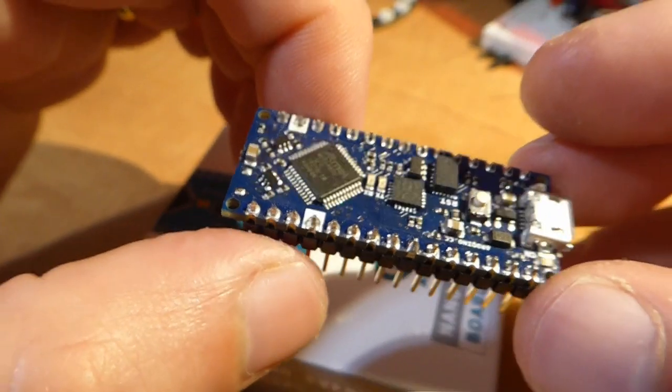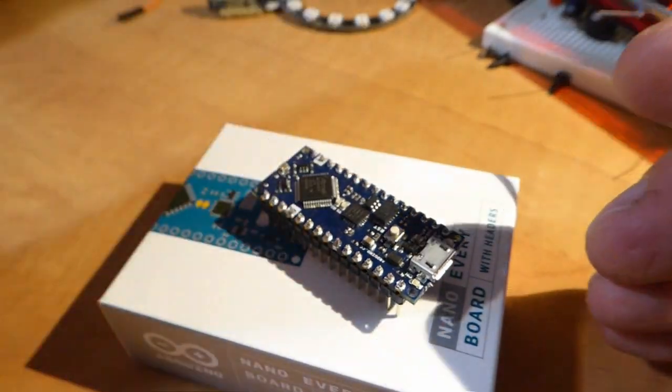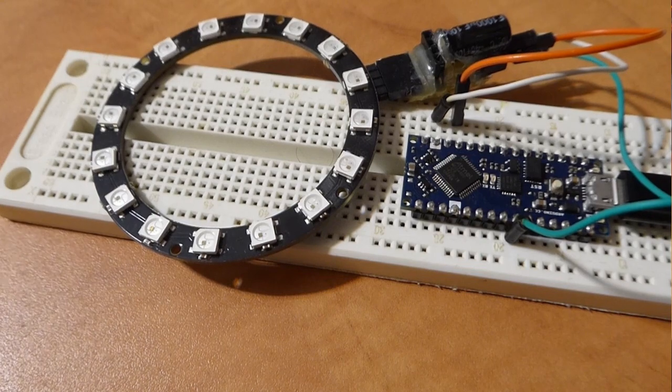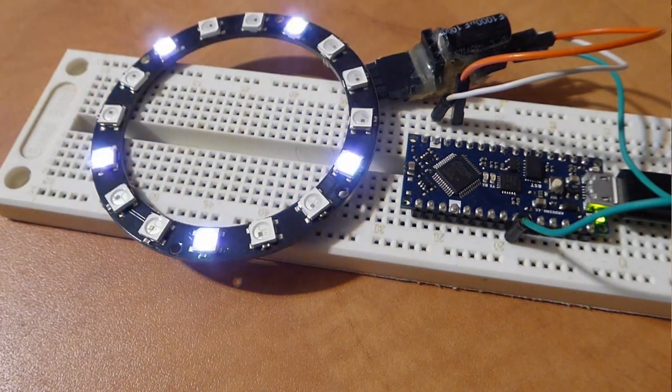Naturally, we can't expect all Arduino libraries to support this new board with the different architecture of its microcontroller. I was happy to discover that the essential common ones do seem to work. Here you can see Adafruit's NeoPixel strand test working out of the box with the Nano Every.